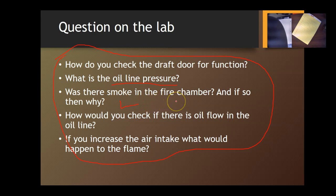Was there smoke in the fire chamber when you first turned it on, and if so, why? Probably residual gases from a previous firing. Did the smoke go away, and how did you deal with it? How will you check if there is oil flow in the oil line? The best way is to purge and bleed the pump — open the purge line with a small bucket and you can tell if oil is flowing. If you increase the air intake, what happens to the flame? The flame will increase and you will be burning lean. I've put more questions on Blackboard for you to practice on, and I'll be adding videos from the lab for each connection. Have fun, and I'll see you soon!